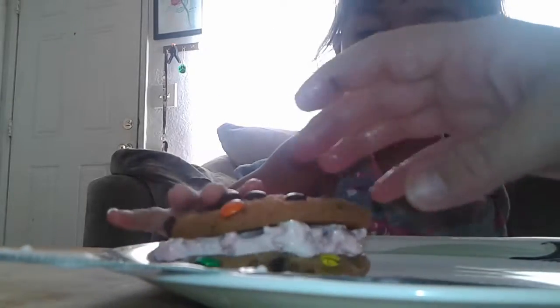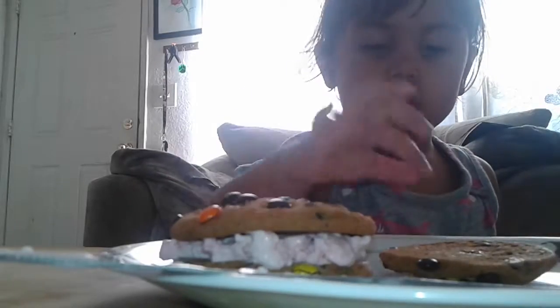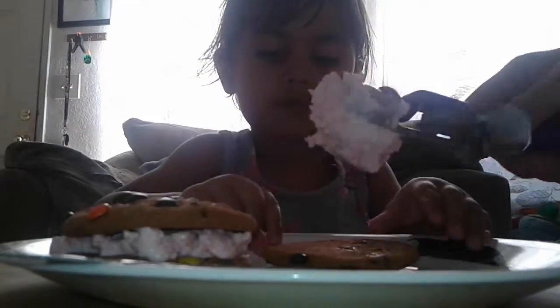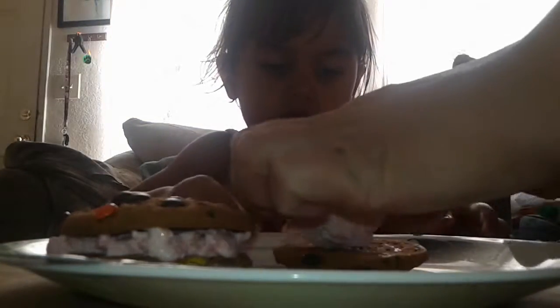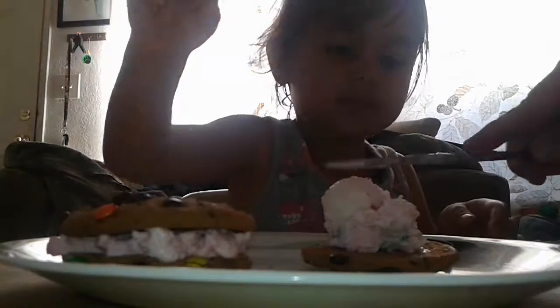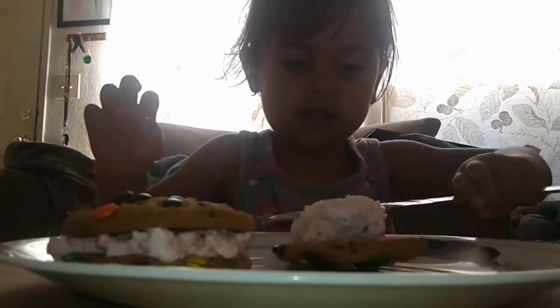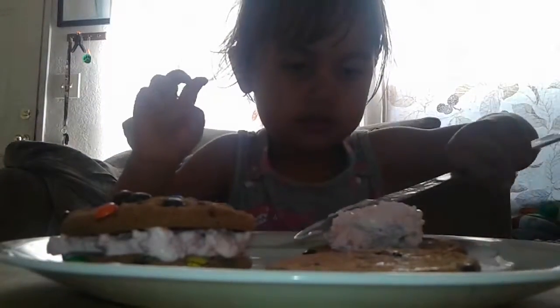There's one. Okay, stop. We've got to make a second one. Our camera fell. It's okay, we can fix it. There we go. I spread it! Can you spread it? Go ahead. I'll get another cookie ready, because we have to make three.